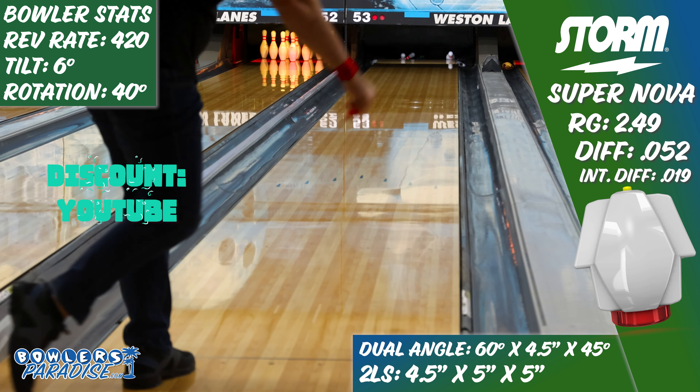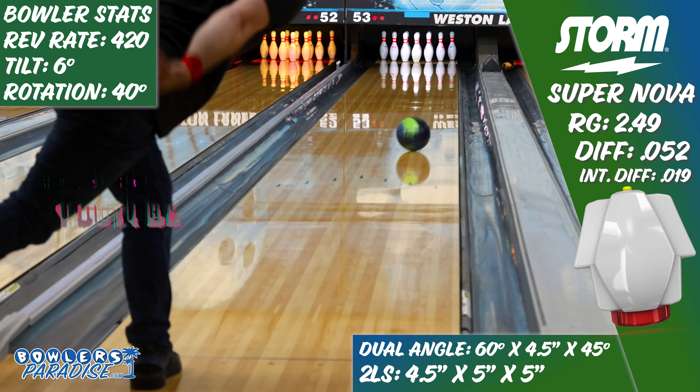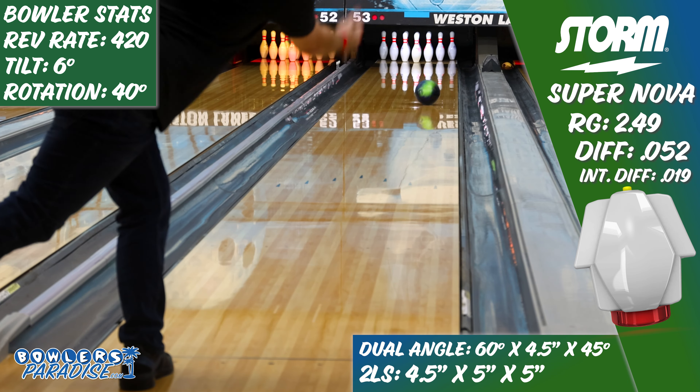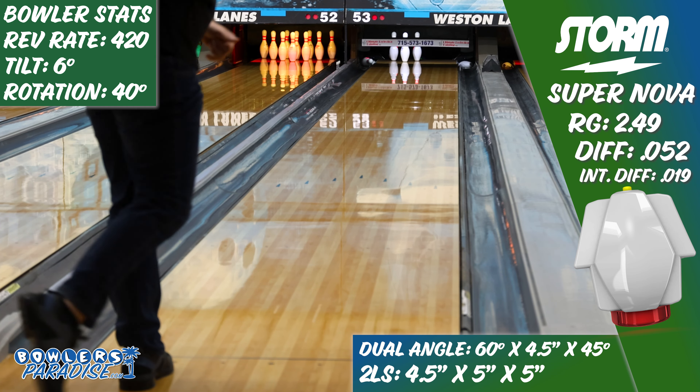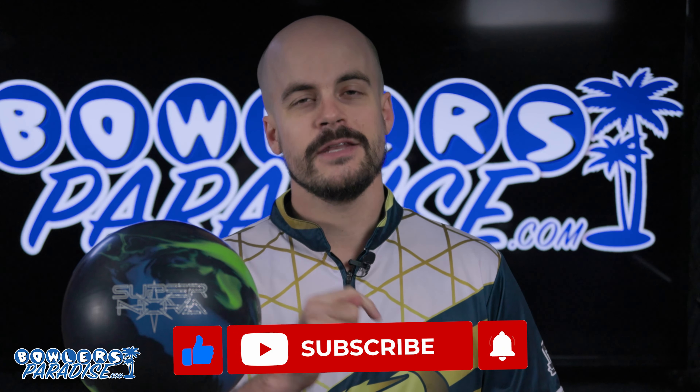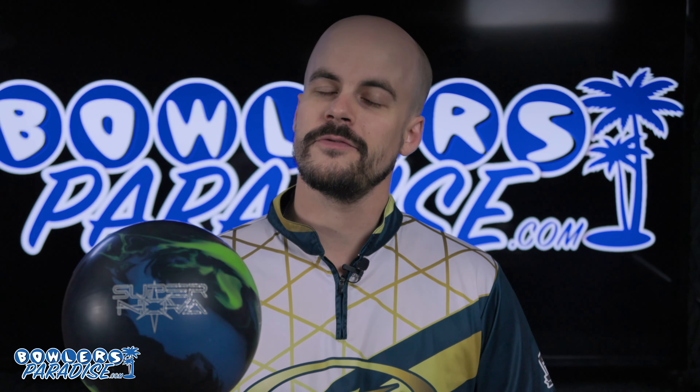And if your game is more prone to matching up with the strongest piece ever made in Utah, your results are still likely to be out of this world. You can pick this up today and much more at bowlersparadise.com. Be sure to use the discount code YouTube at checkout for free shipping. Big shout out to the guys at Striking Edge Pro Shop for the layout and drilling of this piece, as well as to Dale's Western Lanes for letting us film this video.